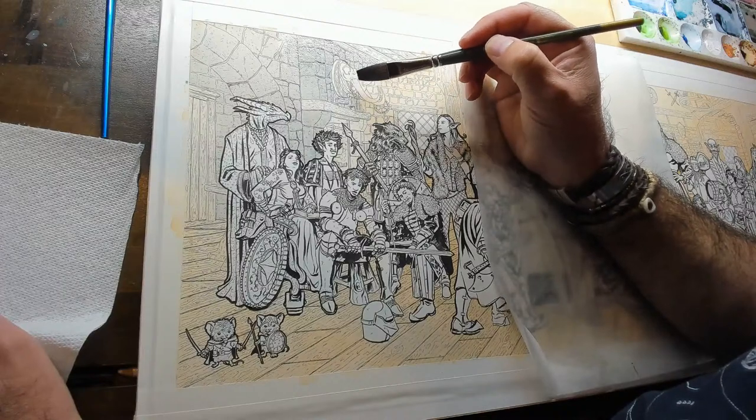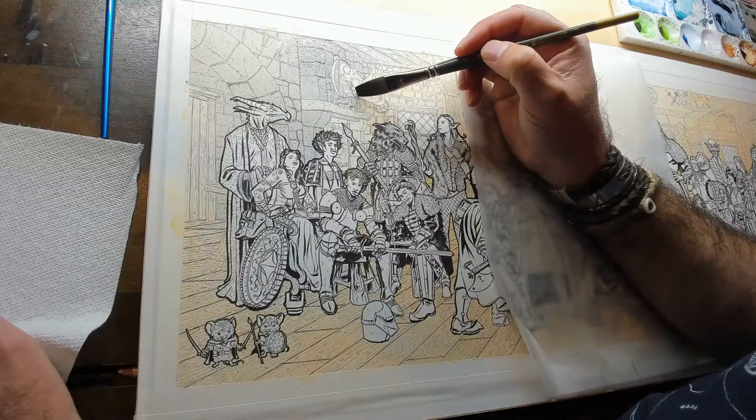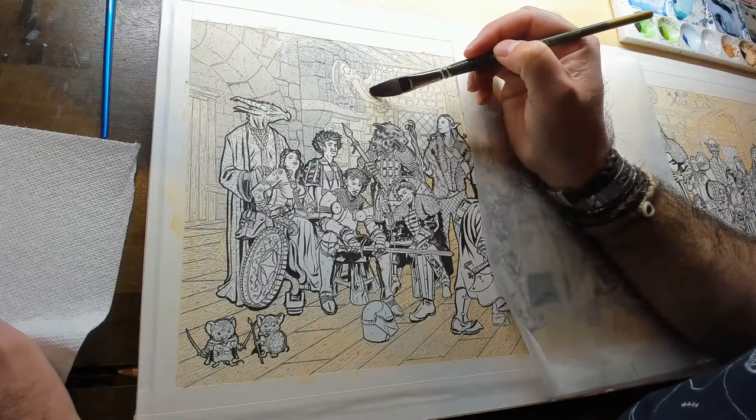Gail is here. She can't wait to see the first washes of watercolor go down on the background. Did Scott thicken up the outlines? I did. You can see it, it makes a difference.